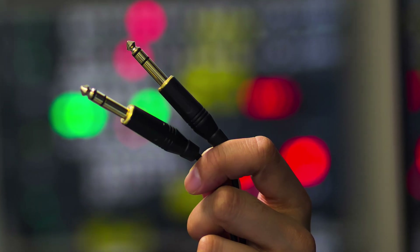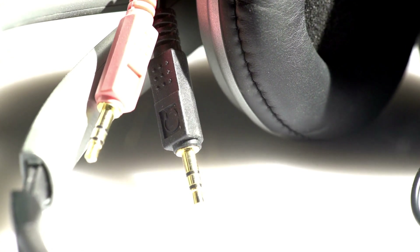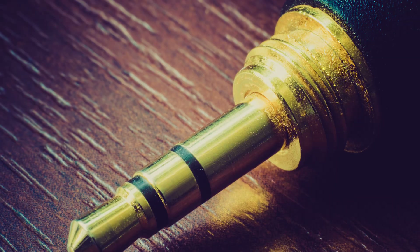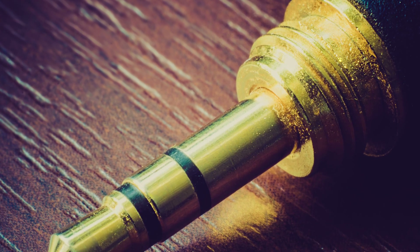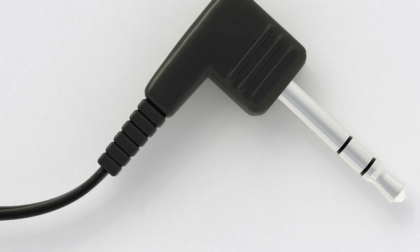Why are there different numbers of black bands and what is the meaning? The black band is basically used as an insulating material to separate the conductors on the plug or connector. Based on the number of rings you can identify which type of connector it is: one ring means TS, two black rings means TRS, and three black rings means TRRS.